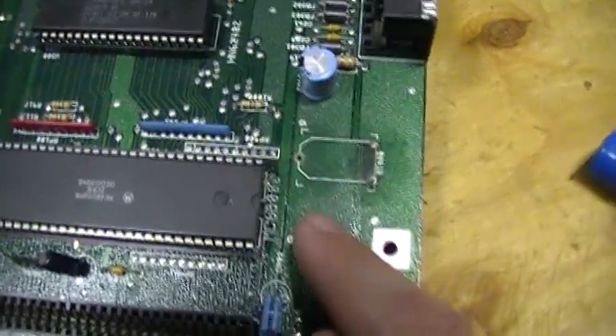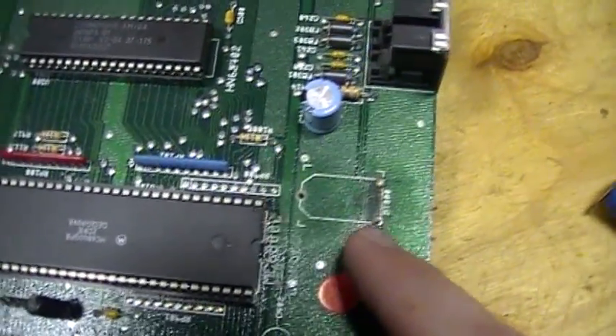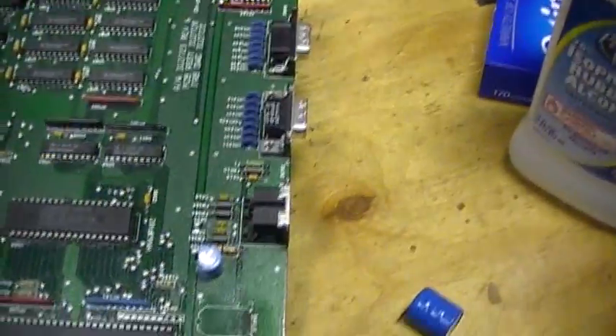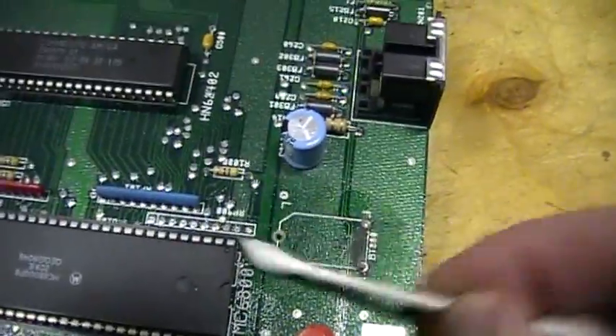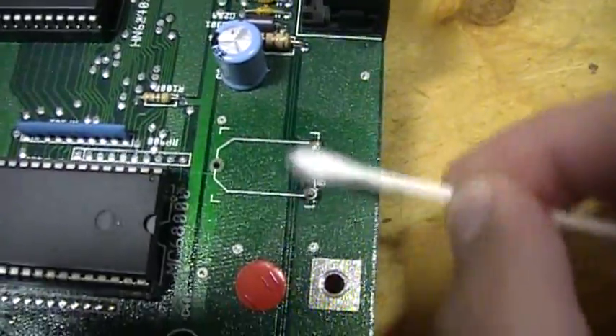I removed the original battery. You can see the corrosion that was beginning to form on the circuit board, especially around the positive side. I'll take some alcohol and try to clean that off as best I can.